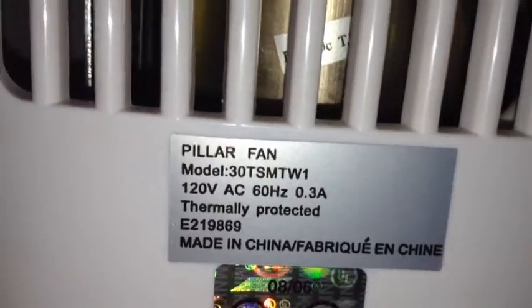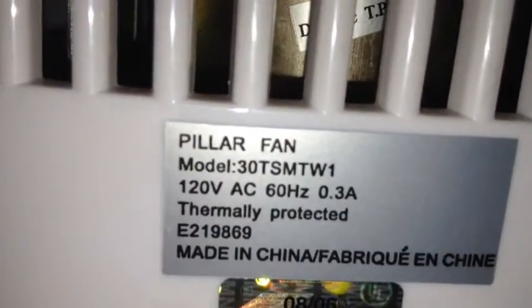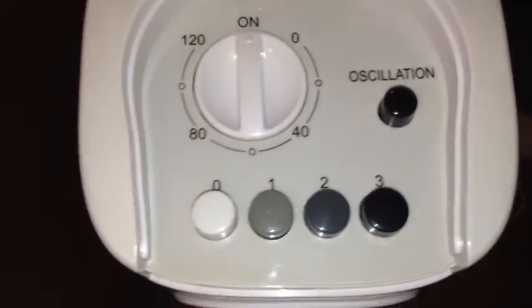In here you have the blades — you can kind of see them running all the way down the fan. There's the motor right there inside, and the base. Here's the information: it says 'pillar fan, 0.3 amps.'